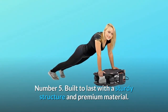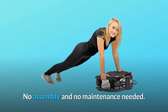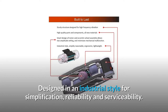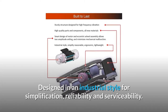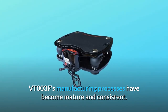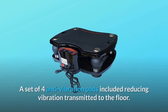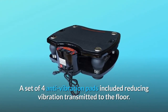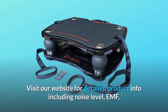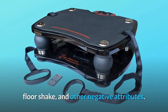Number 5: Built to last with a sturdy structure and premium material. No assembly and no maintenance needed. Designed in an industrial style for simplification, reliability, and serviceability. After years of continuous improvement, VT-003F's manufacturing processes have become mature and consistent. A set of four anti-vibration pads is included, reducing vibration transmitted to the floor. Visit our website for detailed product info including noise level, EMF, floor shake, and other negative attributes.